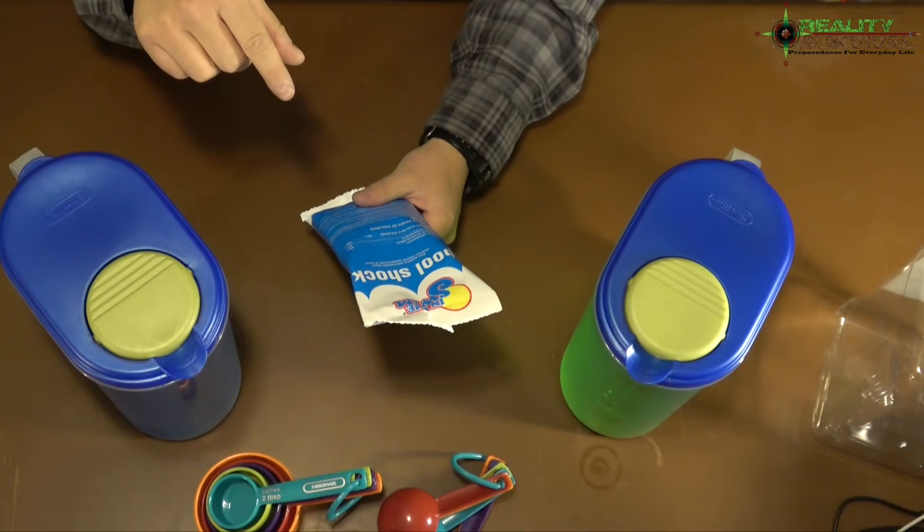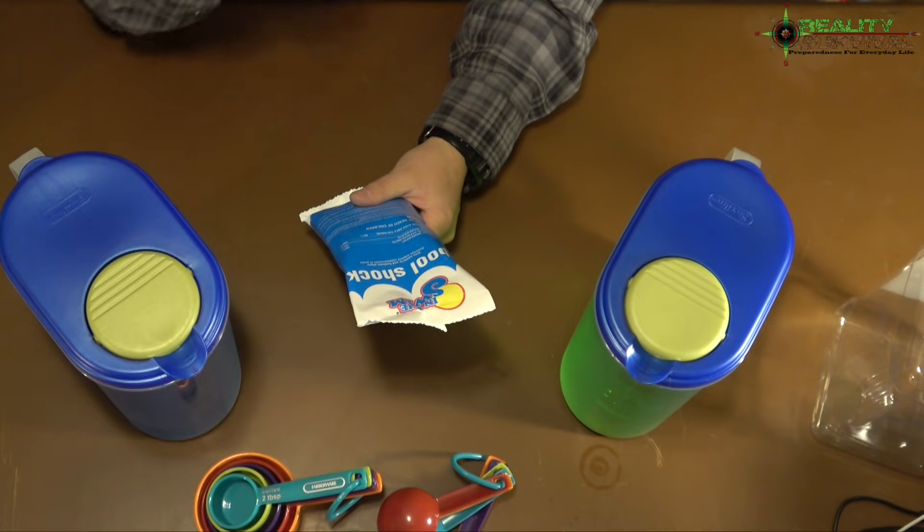There are a few advantages to using pool shock. Basically what we're talking about here is these little one-pound bags — you can get them in five-gallon buckets too. It is calcium hypochlorite; you want to get the stuff that's in the 70% range. The stuff I have here is 68%, you can get 72–73%. This is not an exact science. There are essentially two ways to do this: one way the EPA recommends, and a more concentrated method referenced in an Army field manual, which I'll link to below.